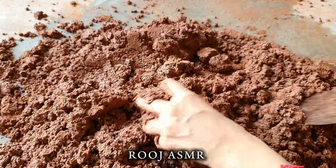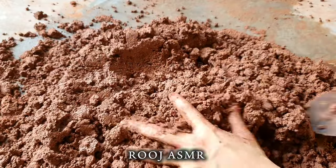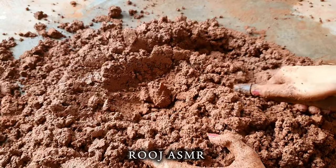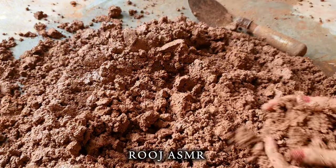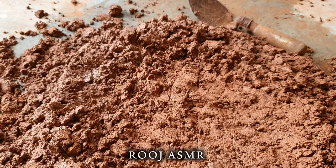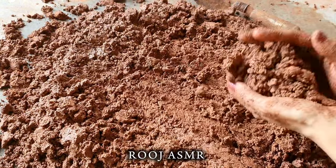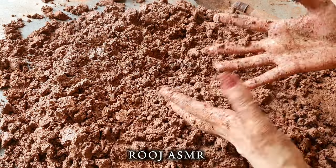Okay guys, so finally this texture is totally mixed and you guys can see the consistency as well. Its consistency is very good — it's not too watery and not too dry. It's totally fine and I can make proper firm shapes from this texture.